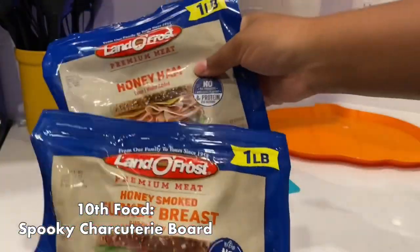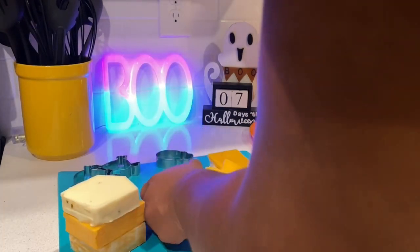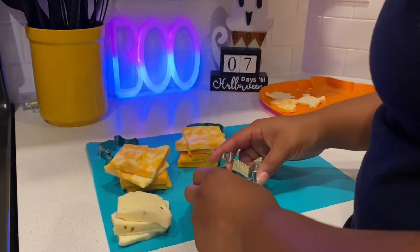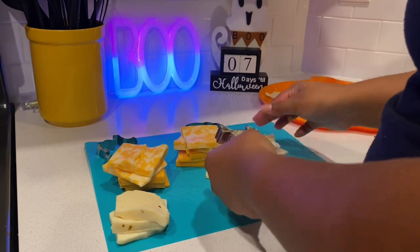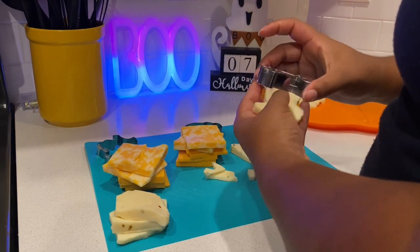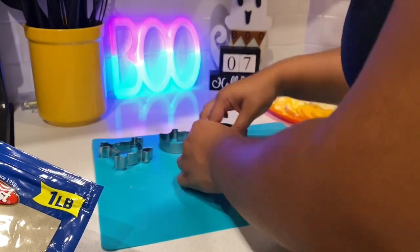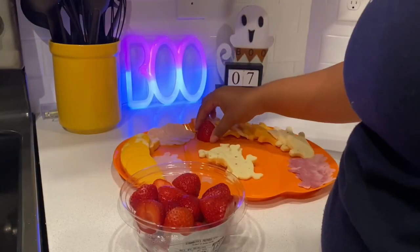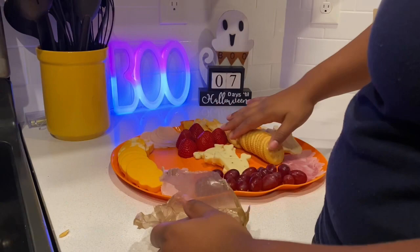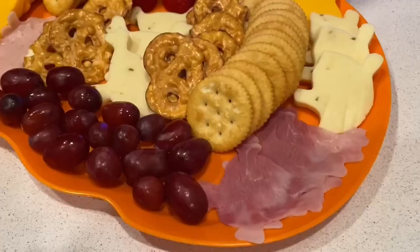Our last food item is a spooky charcuterie board. I found Halloween cookie cutters at Dollar Tree and cut thick slices of cheese into shapes. I also used sandwich meat, which worked out really well — my little sisters tore this thing up. You can add whatever you want: I did strawberries, grapes, Ritz crackers, and pretzels. Just do whatever is going to work for whoever you're making it for, and it came out perfect.